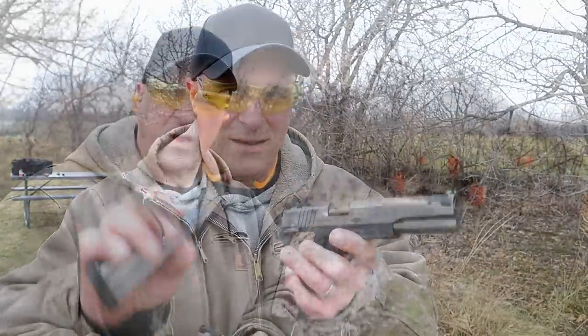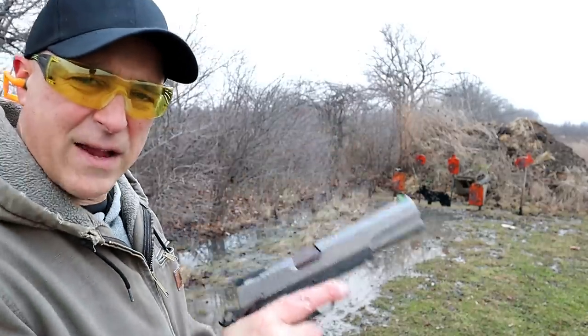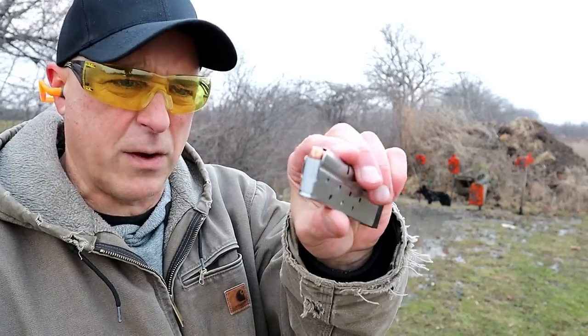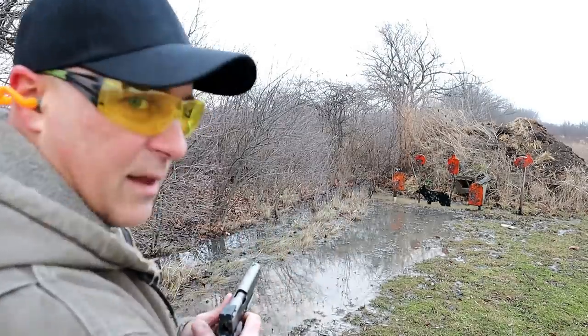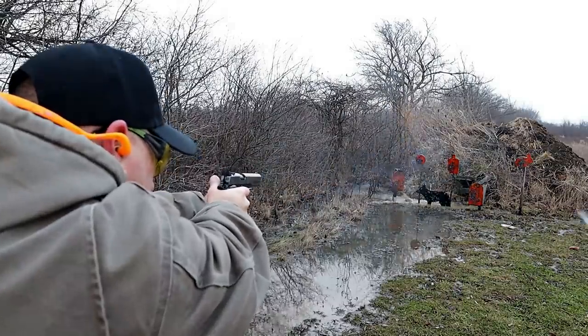Here we are with the Kodiak full size. The ammo I'm using is Blazer aluminum 10 millimeter, 200 grain flat nose full metal jacket. I've got nine rounds here — let's see how it does.